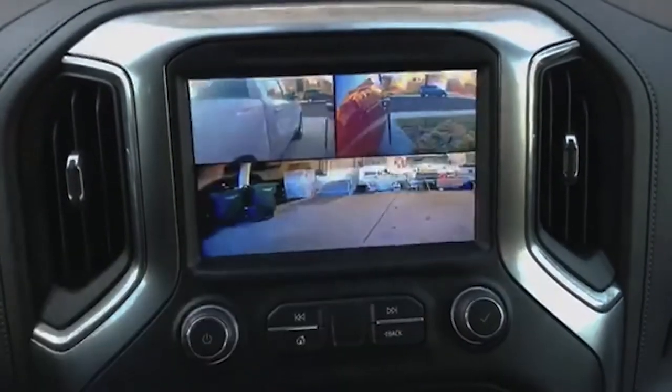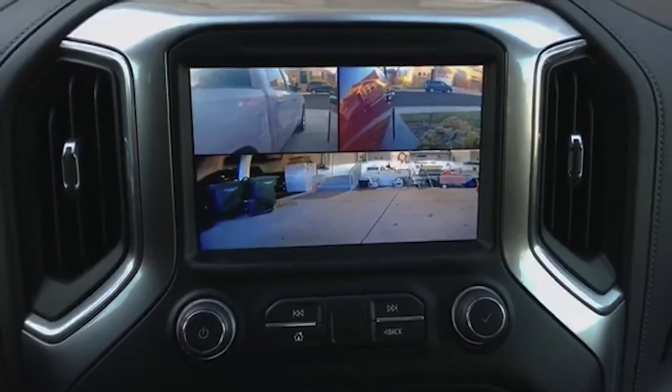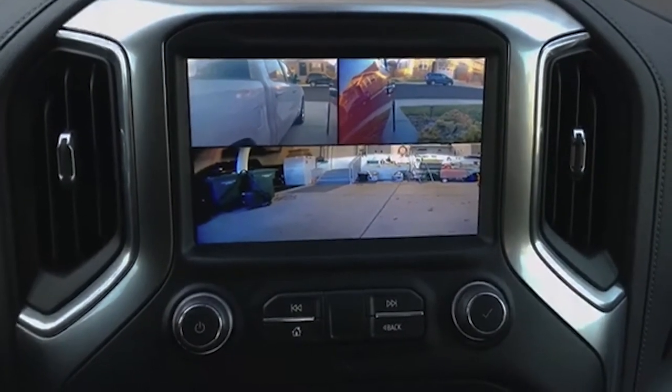We could do that. And now I've got the front and the two sides, so that's something you want to switch to — you can. Pretty cool little setup.